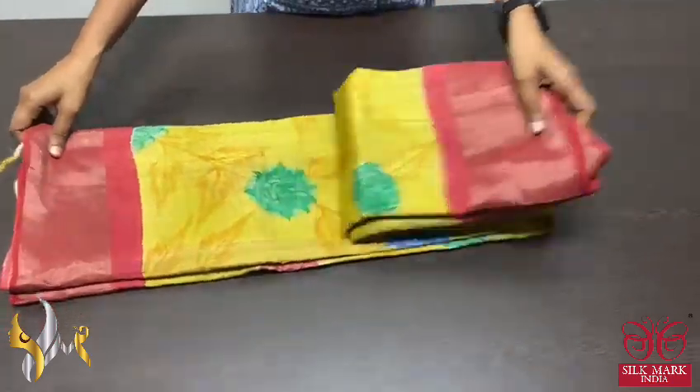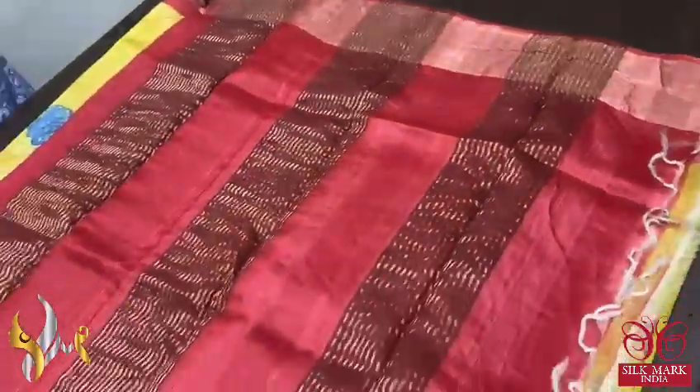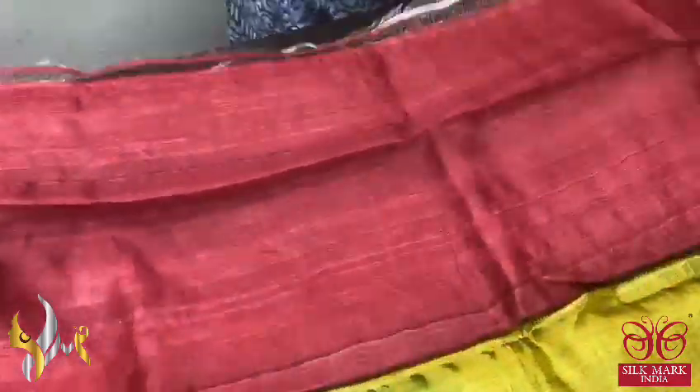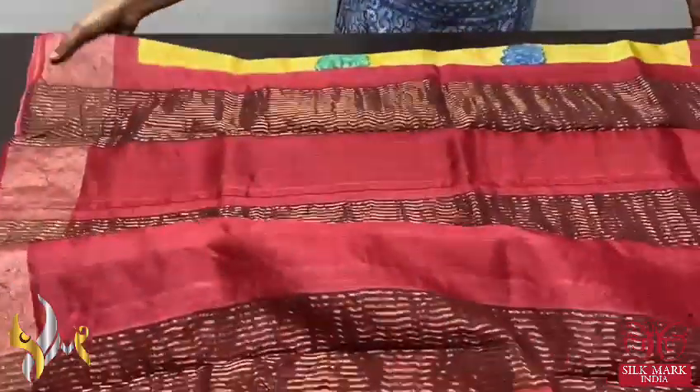Pure Tassa silk sari, premium quality, hand painted — a very elegant contrast concept in the pallu and blouse piece as well as in the border. It is a beautiful deep red, almost a maroon starting stage color pallu and blouse piece, with zari lines in the pallu.